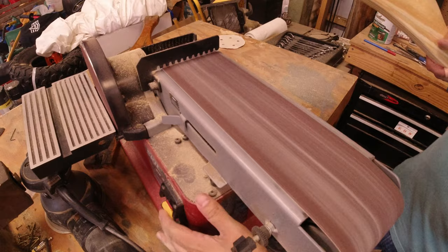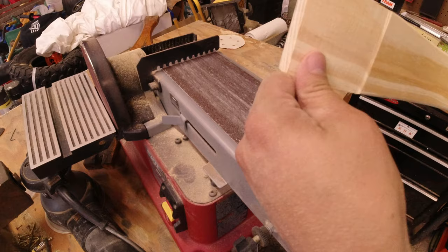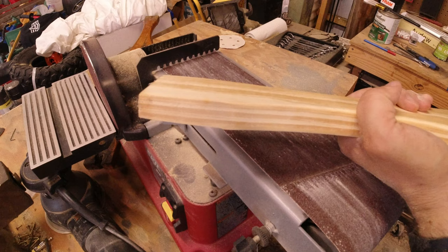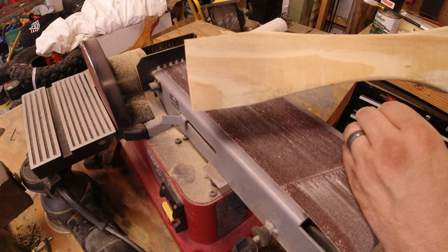It took maybe a sixteenth of an inch off. Now I need to sand it down a bit more with 220 grit to make it nice and smooth. I'm taking the notch out of the bottom part. You don't want to take the notch out of the top, because water could get up in there and sit on the end grain and rot the wood from the top. On the bottom, hopefully it won't be as big a deal. I'll do the other side the same way, then sand it down and get ready to clear coat.